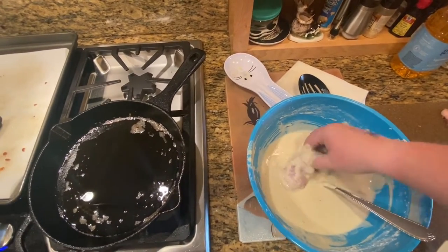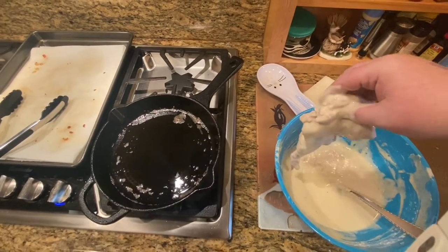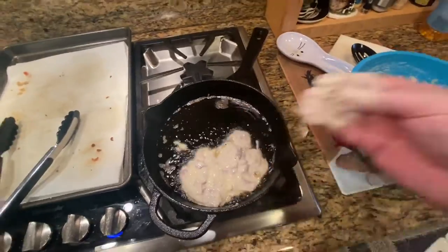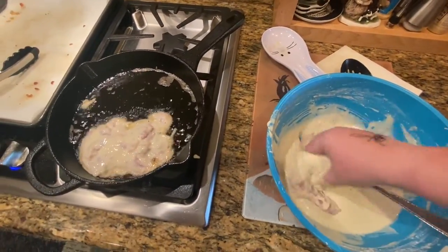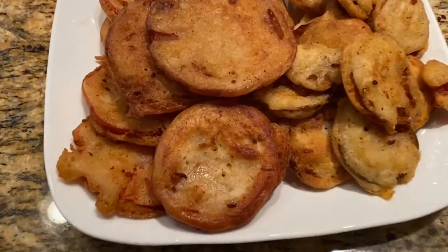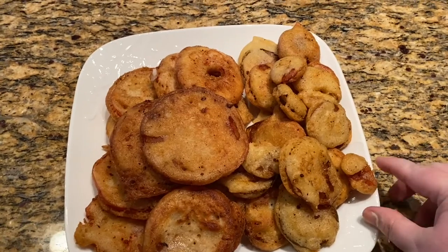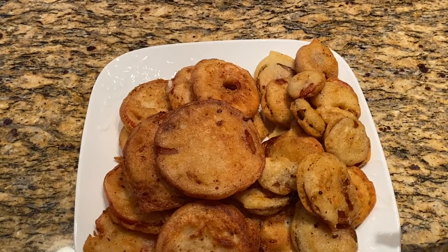With the remaining batter, I tenderized chicken breasts and fried them up for about 4 minutes on each side, drained, and then fried again until the batter is nice and crispy.